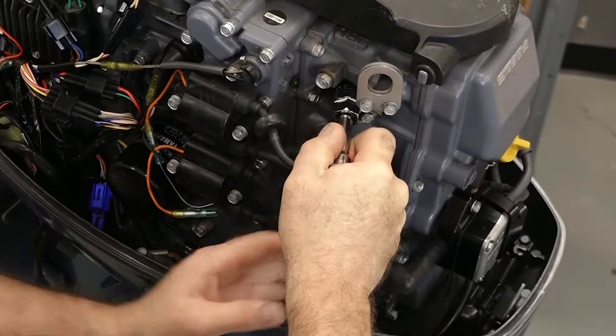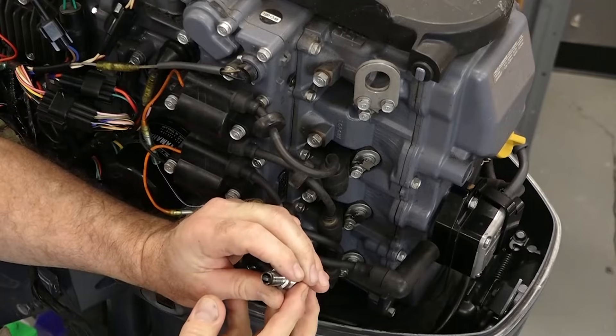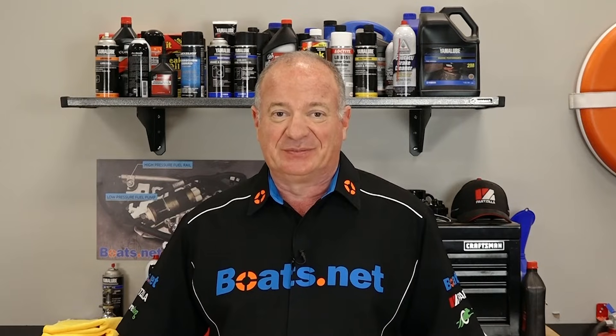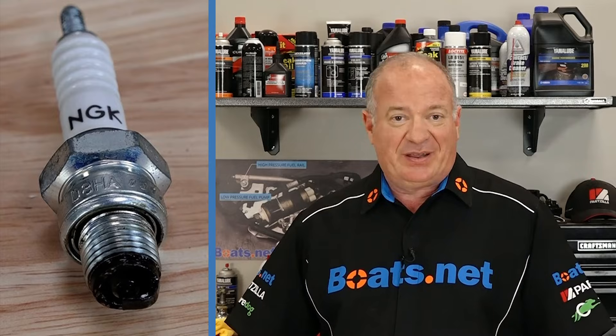Now you could be getting power to the plug but still not getting the spark that you really need. So pull the plugs and check them out one by one. This can tell you if the plug's okay and give you clues as to whether or not something is going on inside of your engine. For example, if you pull the plug and you see oil on the electrode — in a four-stroke, that can mean you're getting oil past the rings or gaskets or maybe even the valve seals and it's getting down into the combustion chamber. In a two-stroke, it can mean there's too much oil in your fuel mixture. In either case, you can swap out that plug, but you're going to have to address the underlying problems, otherwise it's just going to foul the plug again.